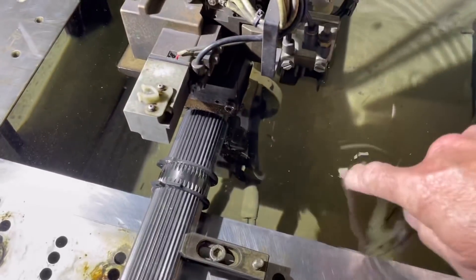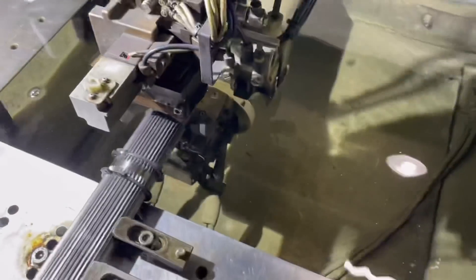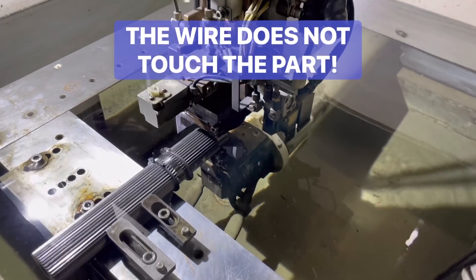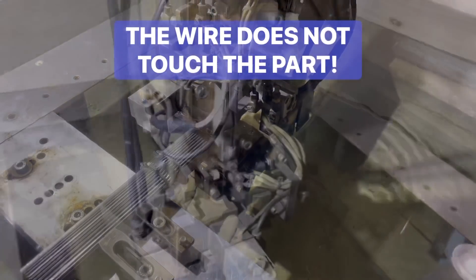We're filled up all the way — you can see it's over the part so the part stays at one temperature while cutting. Keep in mind it cuts on the outside of that 0.012" wire. The wire does not touch the part — it cuts electronically.